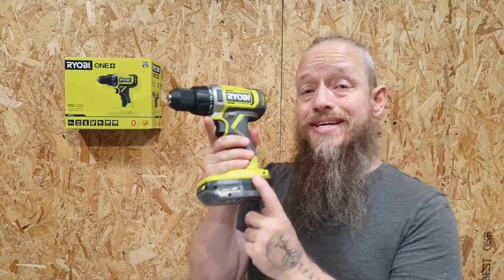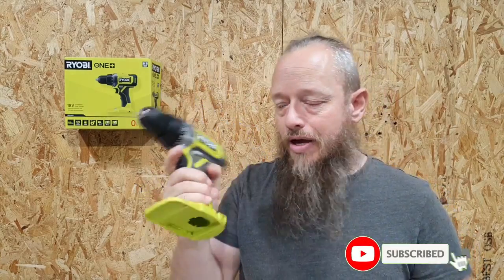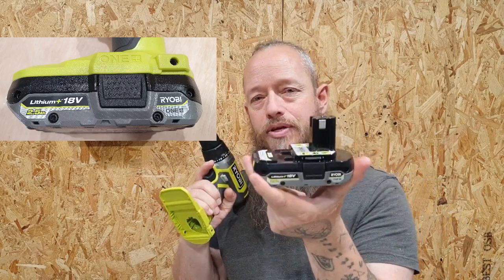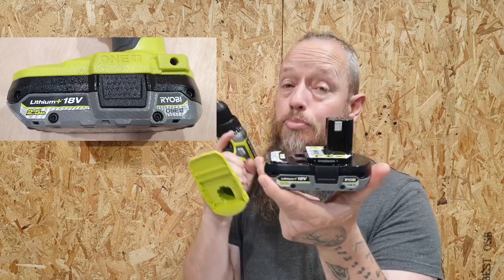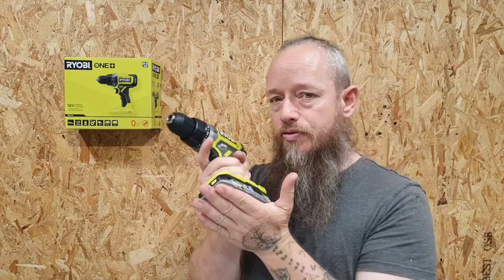We're going to be checking out the DD18-0 drill driver. Today we're going to be testing it with this 18-volt lithium battery — this is the 2.5 amp, the smaller one of the range.